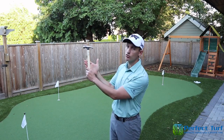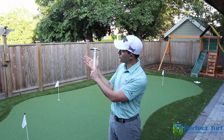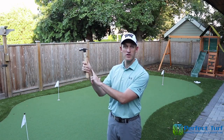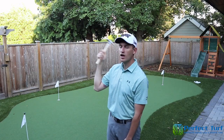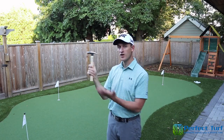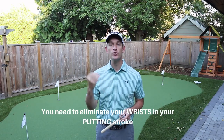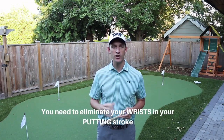We don't need much power in putting — what we need is control. So you're not going to be gripping in the fingers; instead you're going to be gripping directly in your palm. I have now eliminated the wrist from this motion, so I don't have a lot of power, but I have phenomenal control. Although this grip is not good for driving a nail into a board, it's very good for putting because it eliminates the wrist — and that's one fundamental I really want you to understand.